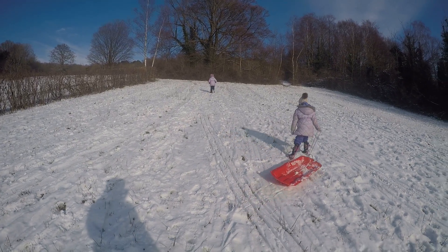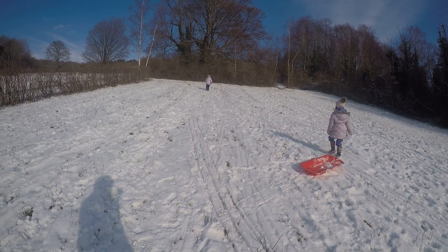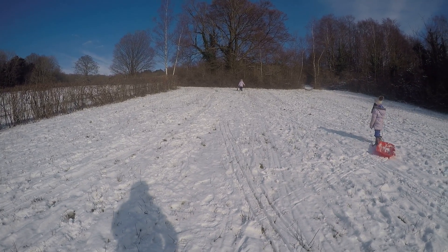Okay, that'll be good from there, Olivia. Very nice spot. Try and go where I went before, Olivia, so it's nice and flat. Yeah.